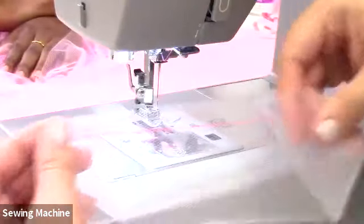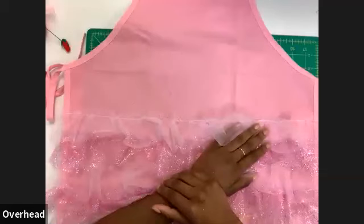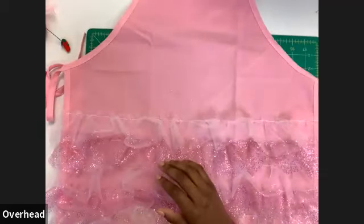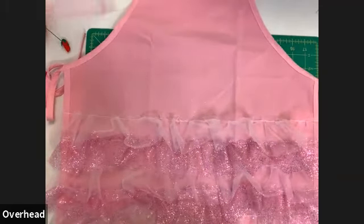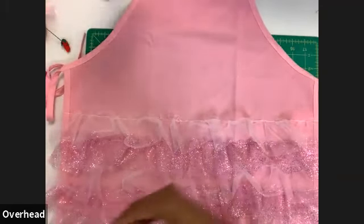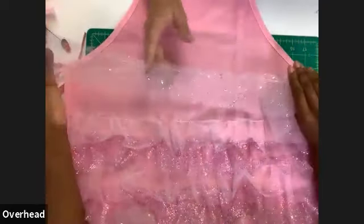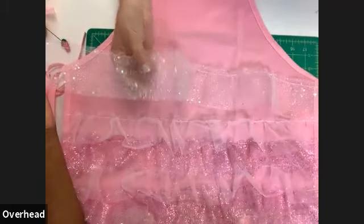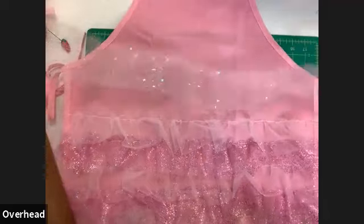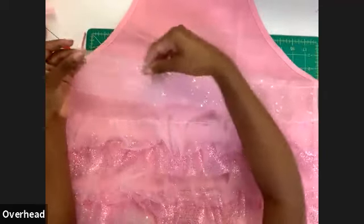Sew all the way across, bring the needle up, lift the foot, and cut the thread — leaving a nice basting stitch across the full width, which is double the width of the apron. We already have a glittered piece ready to demonstrate the gathering step, since the gathers show up a bit better on glitter tulle.